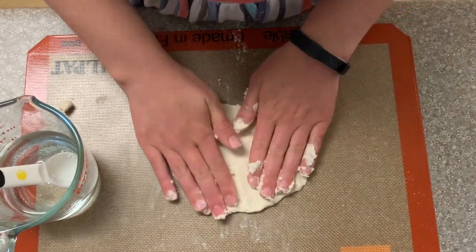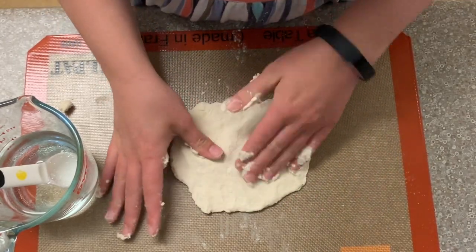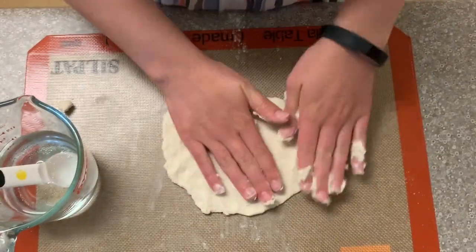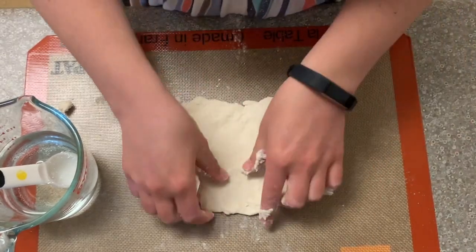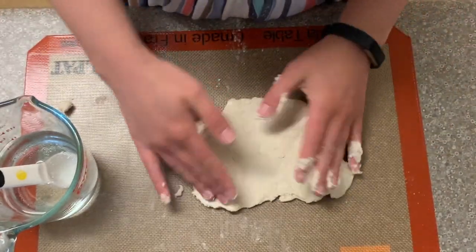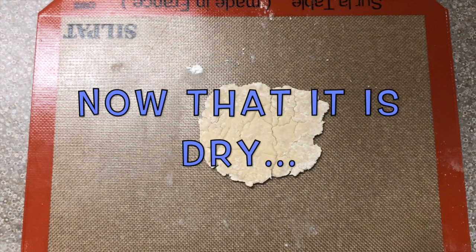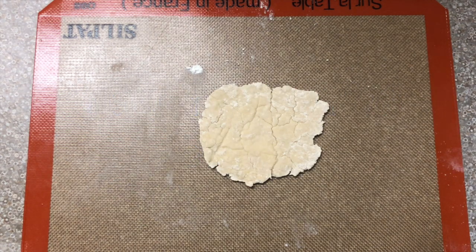If you want to use a rolling pin you can, or you can just make it as flat as you can with your fingers. Now for this science demonstration you're going to have to have a little bit of patience. Remember that we're making a model of Earth's crust. Earth has many layers, but everything that we experience and interact with every day is part of Earth's crust.